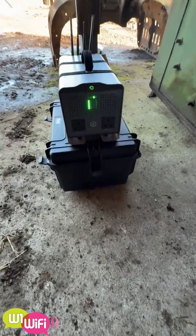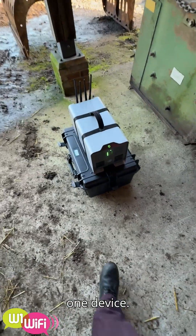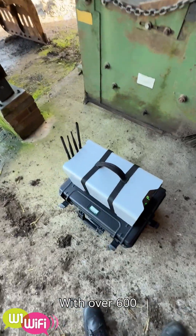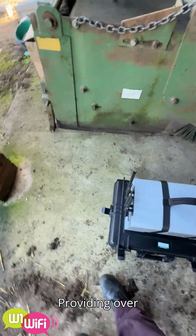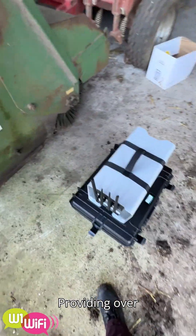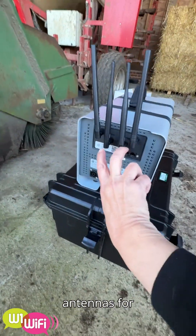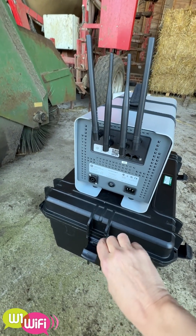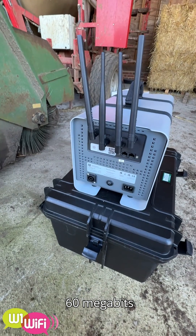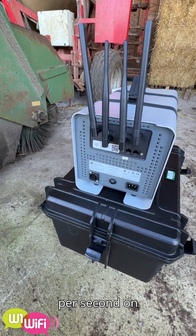So here we have the Riscube. It's an LTE all-in-one device with over 600 watt hour battery providing over a day's worth of real-time use. Here you've got two antennas for the Wi-Fi, two antennas for the mobile which is LTE getting approximately 60 megabits per second on the downlink and about 20 to 30 megabits per second on the uplink.